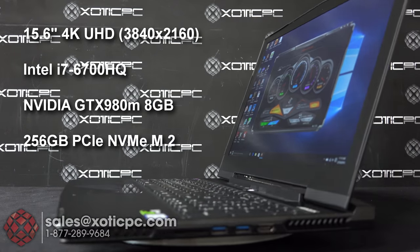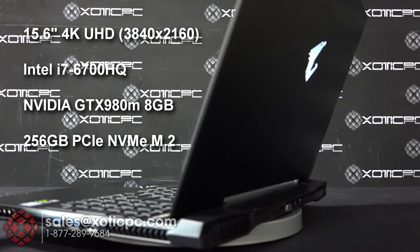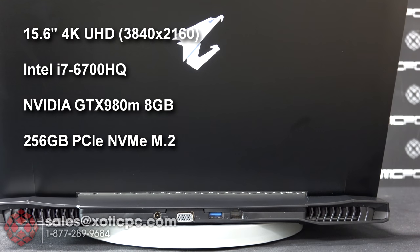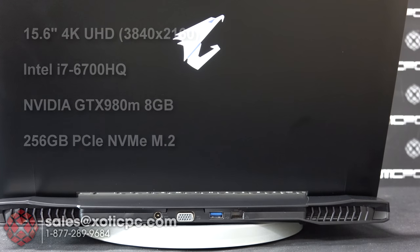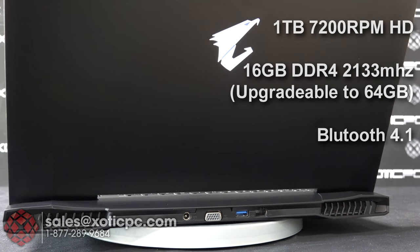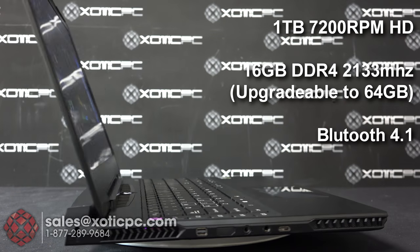On this configuration of the X5 we have a 256 gigabyte PCIe NVMe SSD — one of the newer faster style solid state drives — so you get the quickest read and write speeds. It also comes equipped with a one terabyte 7200 RPM hard drive, and both of those could be upgraded.